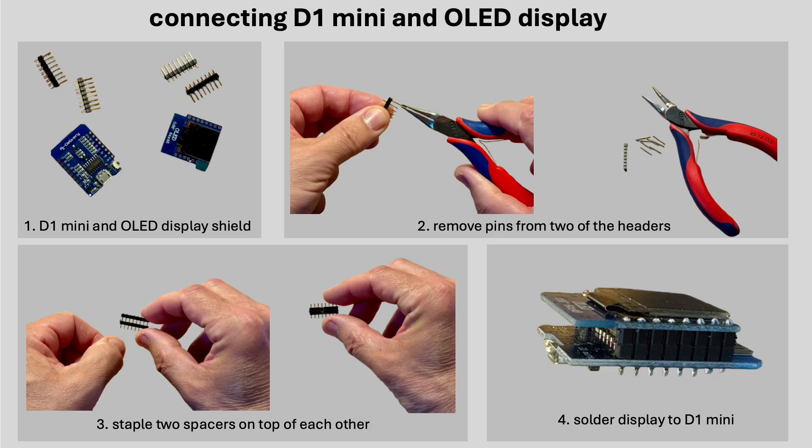To keep the build as compact as possible, I didn't use the typical stackable headers often seen in Arduino projects. Instead, I connected the D1 Mini and the OLED display using two simple pin headers. To achieve the compact spacing, I added two plastic spacers to each pin. These spacers are taken from a regular pin header strip and stacked as shown here. It's a simple trick and it makes the assembly much flatter.